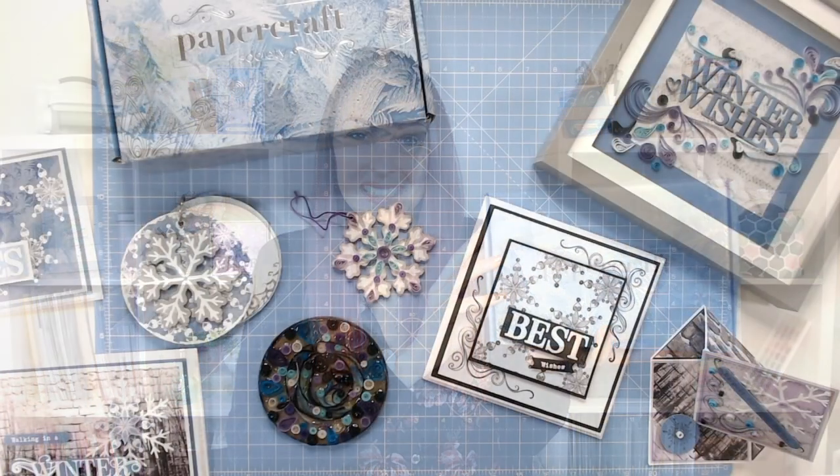Now the first thing we're going to do is have a look at a few of the projects that you can be making following that project booklet. So if you'd like to keep the project a surprise, skip forward just a minute or two until we get to the contents of the box. As you can see we've got a bit of a colour theme running through here, but I will bring in some brighter colours in a moment as well. We've got a real range of projects.